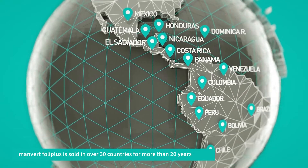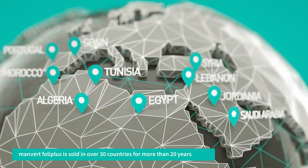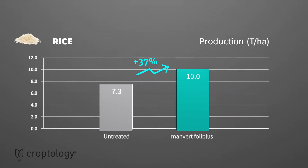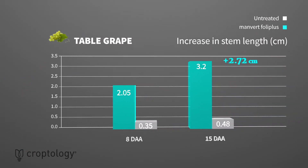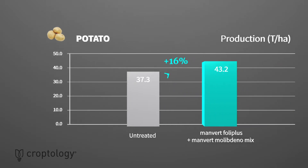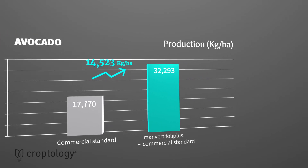Manvert Foley Plus has been marketed for more than 20 years in many countries, helping growers to maximize their crop yields. Numerous trials have corroborated its effectiveness in increasing yield and quality in crops such as rice, table grapes, potato, avocado, and pepper.